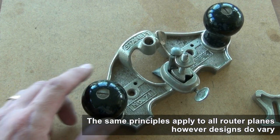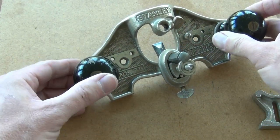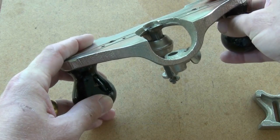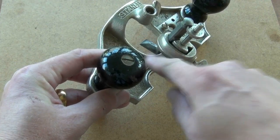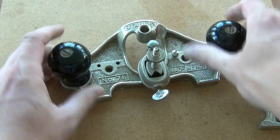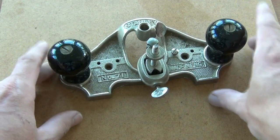Hello, today I'm talking about the Stanley number 71 router plane. The idea of the router plane is, as with all other planes, you have a sole which references off a flat side — say the face side of a component — and you have a blade. The blade is then rigidly held a certain distance from the sole, exposed a little bit, so that when the sole is pressed down on the face and the plane is moved, the blade will cut a shaving.